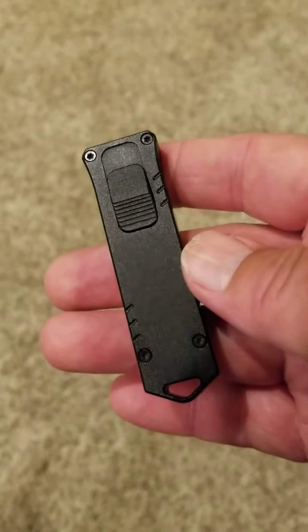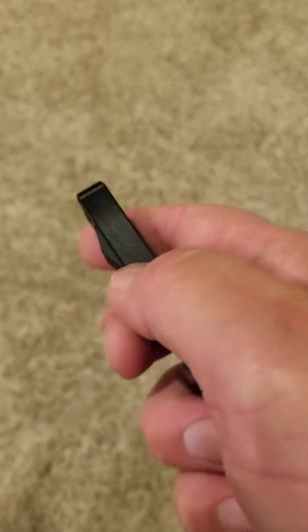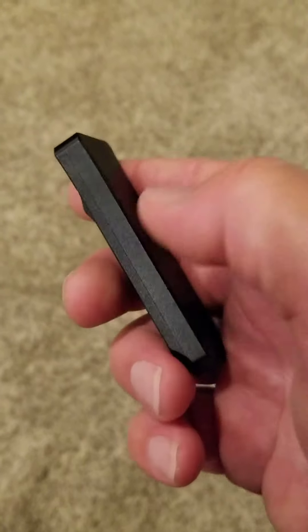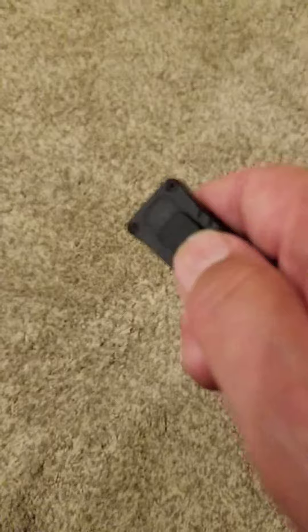D2 is one of my favorite tool steels. The slider — on most OTFs it's on the top, like the Microtech and Guardian Tacticals — but on this little guy it's on the front, right here.